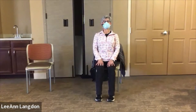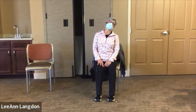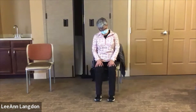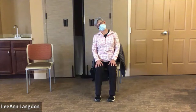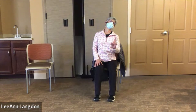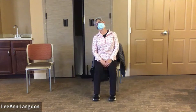Sit up nice and tall. I'm going to tilt ear to shoulder and then roll chin to chest, so the ear comes over to the shoulder on the other side and back, just rolling side to side nice and gently. We're looking for the path that makes the least noise — which is not to say it's silent. Yes, I can hear you all crunching clear over here.